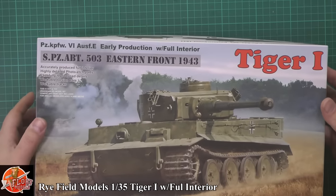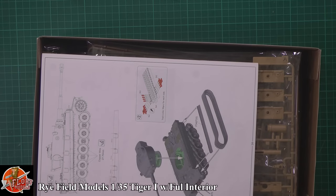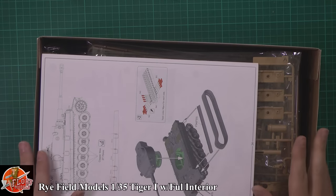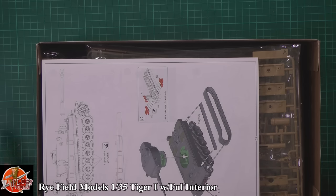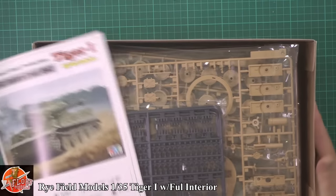Ryfield Models — I'll be honest with you, I have never heard of them. Steve gave me this kit when I was up in Huddersfield a few weeks ago to review. He said, take it back with you, have a look at it, see what you think. I know they do an Abrams as well, but I haven't seen that kit. So this is genuinely my first ever look in the box and at one of their kits, so it'll be quite interesting.